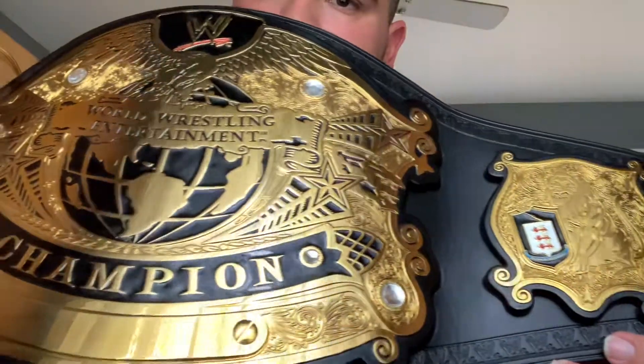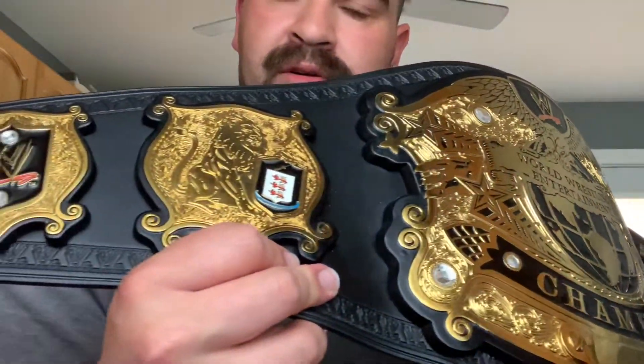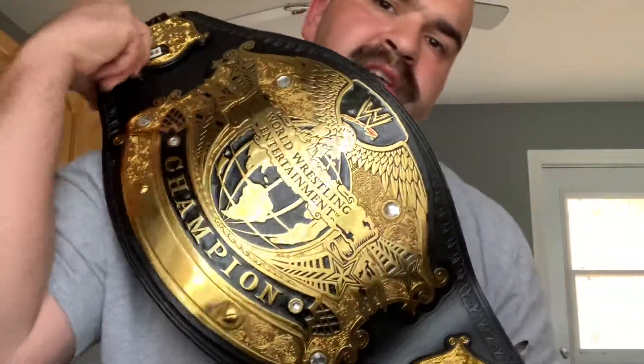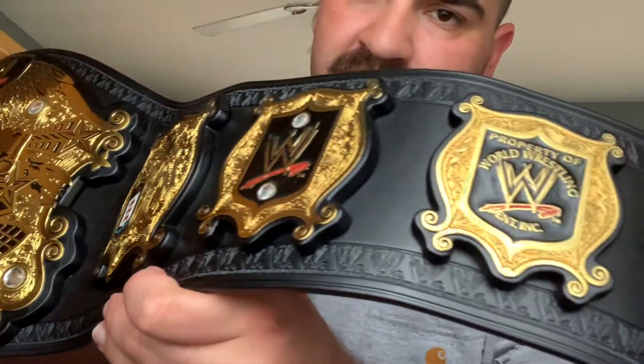If you guys want to see more belt reviews, I can do it. I can only do it from this angle because there's something wrong with my camera on the other side of my phone. It only works from the screen side to record clear videos — it gets all blurry. I think some gas or something got in when I was working one day through my pockets and jeans, and it messed up the front camera. So I have to do it from this angle from the screen to record videos now.